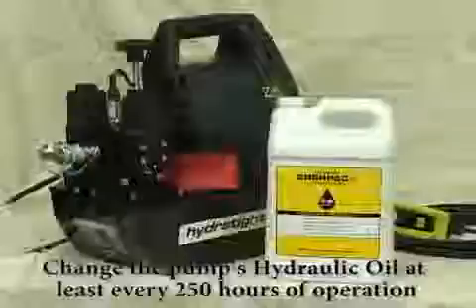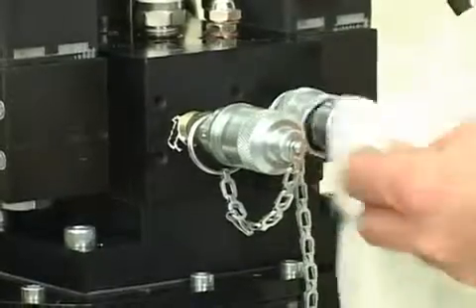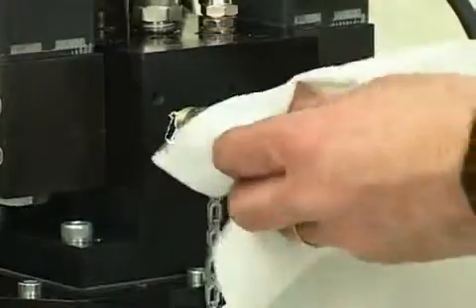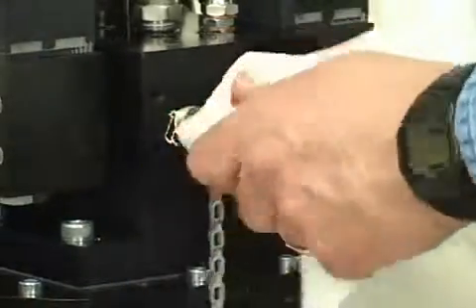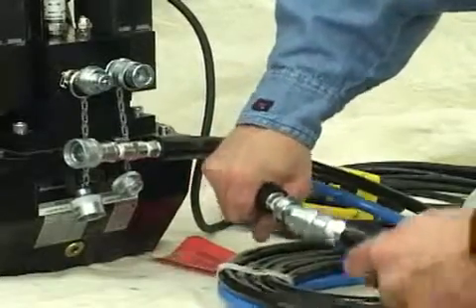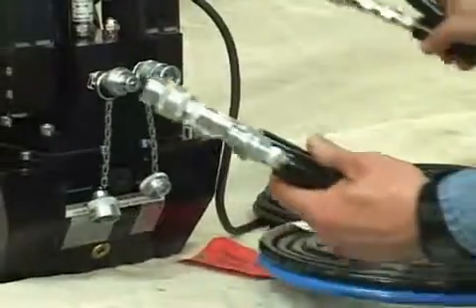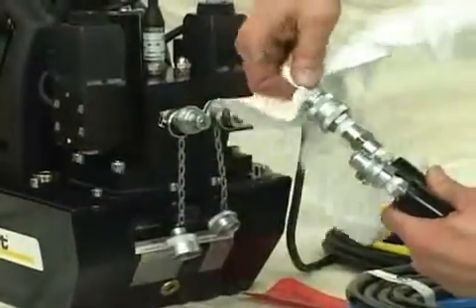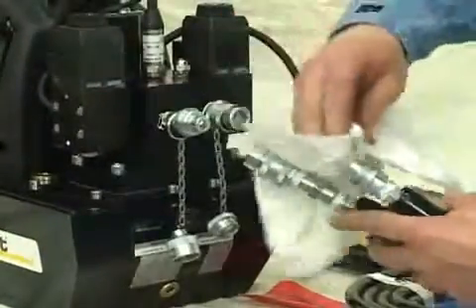To install the hoses, you need to first remove the dust covers from the quick connectors on the console. Clean dirt from the quick connect couplers and fittings before each use. Dirt on the couplers or fittings can interfere with a secure connection and the tool won't operate as it should. Wipe them off with a clean rag, and do the same with your hoses, making sure there is no dirt inside.